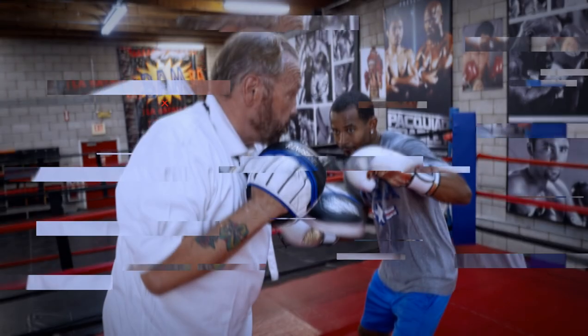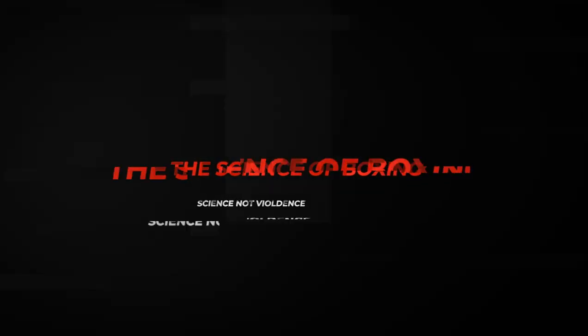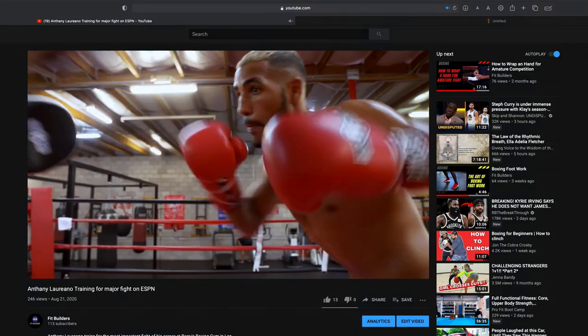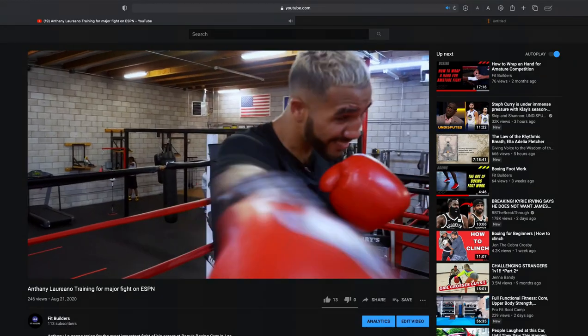Today's episode we'll be talking about the right uppercut, and when thrown correctly can be an extremely effective punch. I'm Pat Berry with Berry's Boxing and Fit Builders, the YouTube channel that helps build fit people.